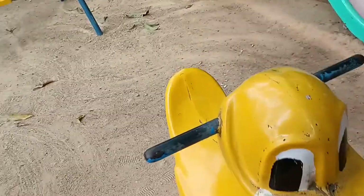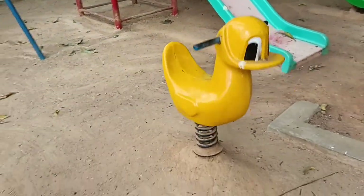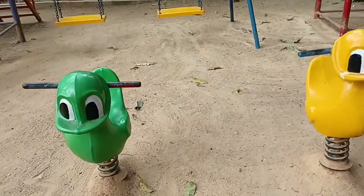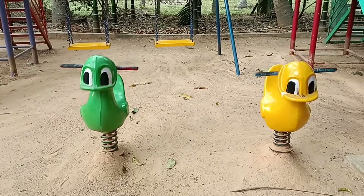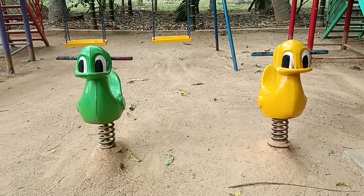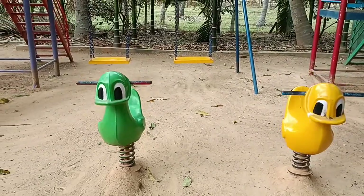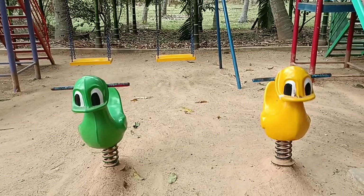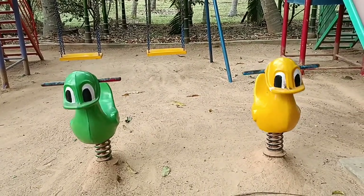They have another one here also. The manufacturer used good type of material, and the sound is also good. The action of the spring rider is also good. Since the installation was done two years back, the action is still good.